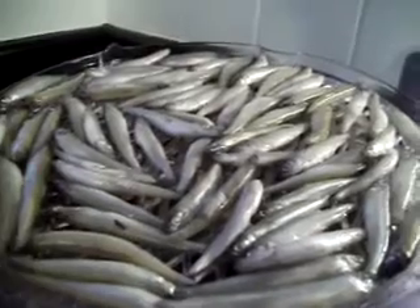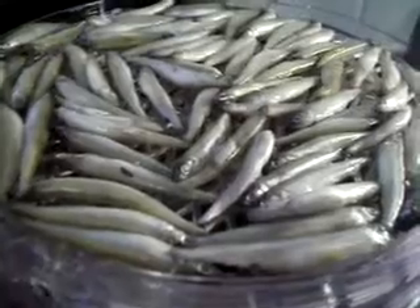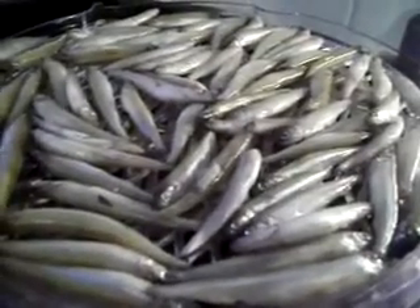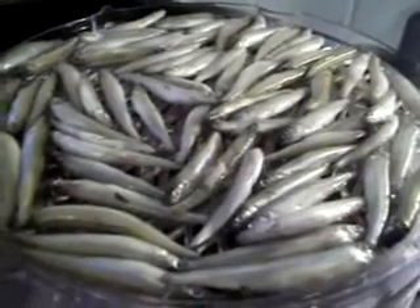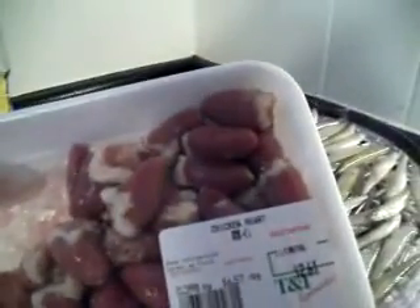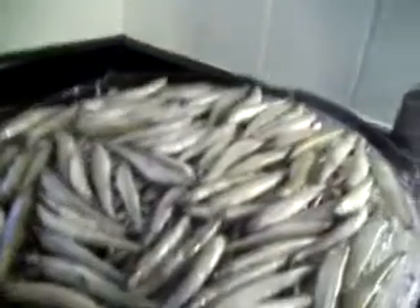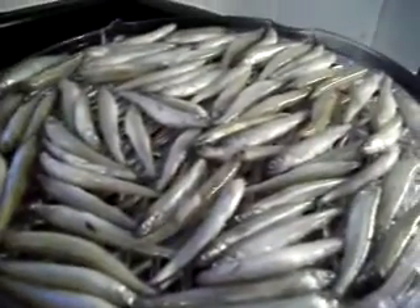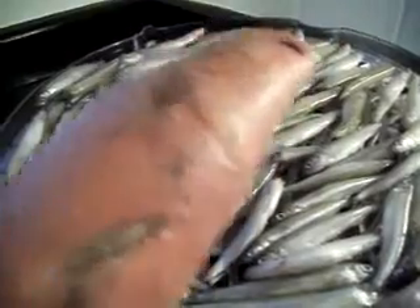I've got whitefish here and I just fill up the trays and it gets dehydrated overnight. I also do chicken hearts — this package is two dollars and something. It's a lot healthier. I also do sweet potatoes, but I actually cook those a little bit in water first and then dehydrate them.